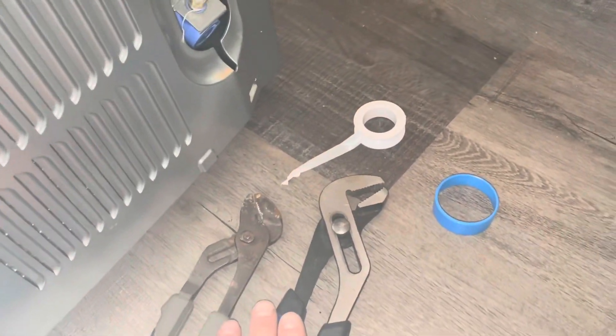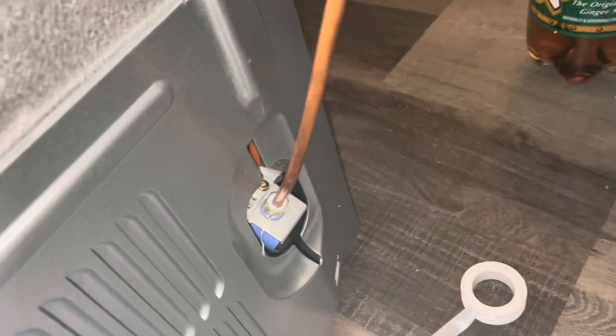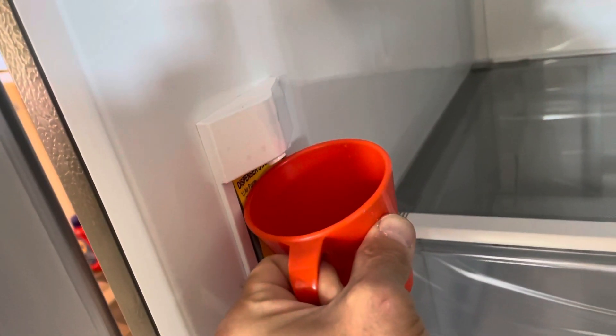First, what you're going to need is two pliers. A second hand would be good. You're going to want to turn off your water first. Look for the pipe where it goes — mine is going into the basin. To turn your water off, turn it counterclockwise all the way. To turn it on it would be clockwise. Test your water and make sure nothing is coming out.